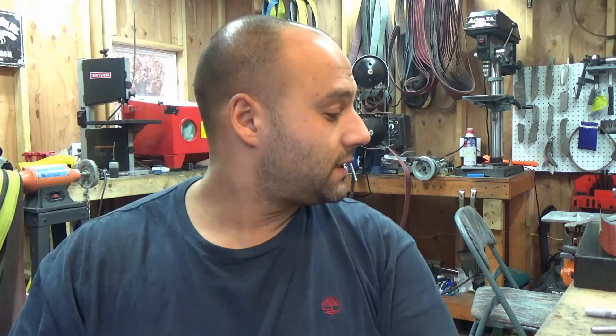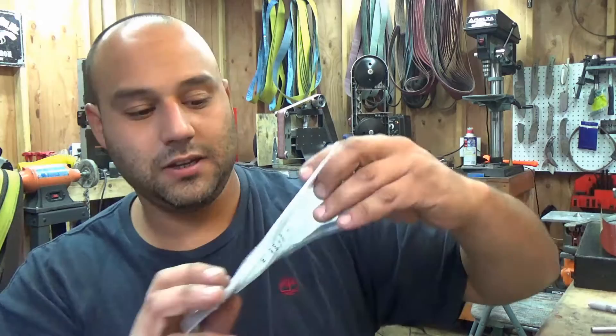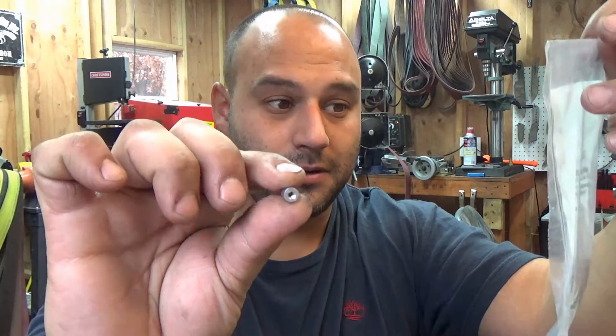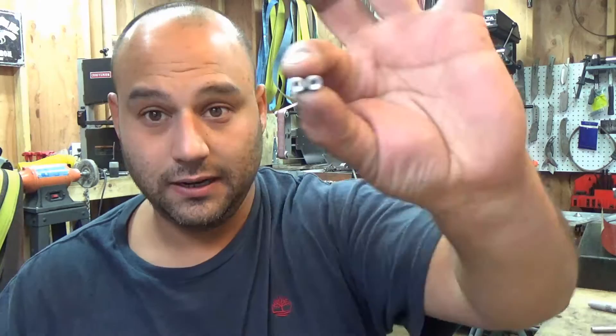Next up, you're going to need these threaded standoffs. I get these from McMaster Carr along with the screws and I'll leave links in the description of exactly the ones I use. In case you don't want to do that, here's the package for it if you want to pause that and get the part number. They are quarter inch outer diameter, three eighths of an inch long, and they are 8-32 threads. You're going to need a couple of those, they're maybe a dollar each, fairly cheap.